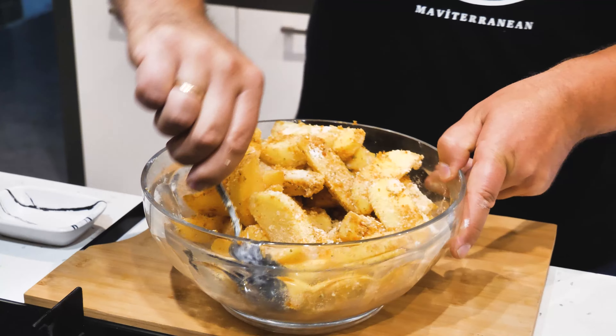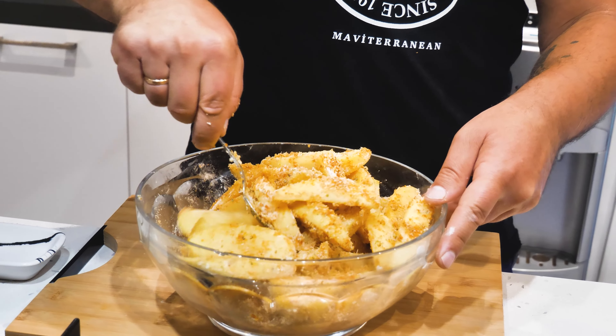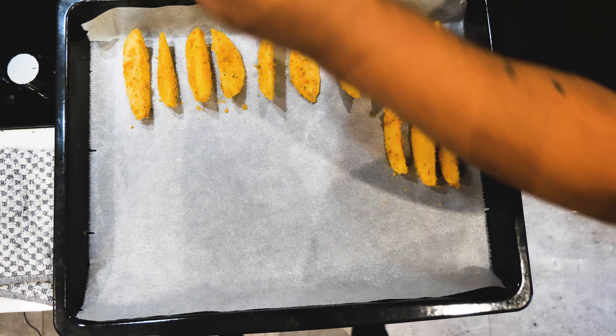The temperature will be cooked until the next step. The temperature will be cooked again, and will get more cold. We will add the temperature. Let's dry off the temperature.